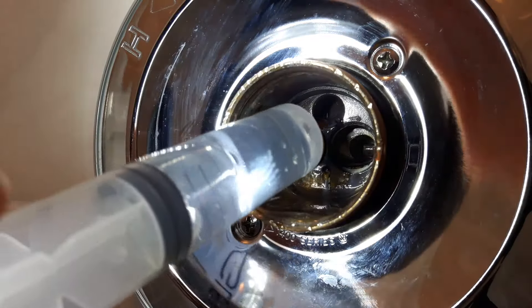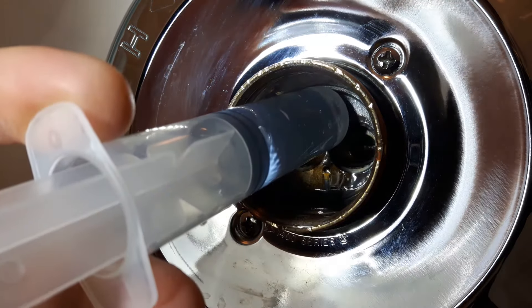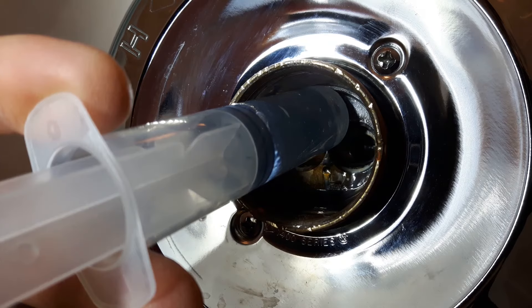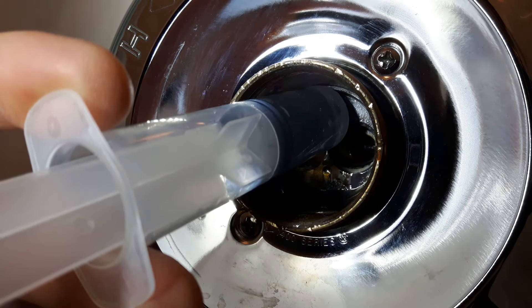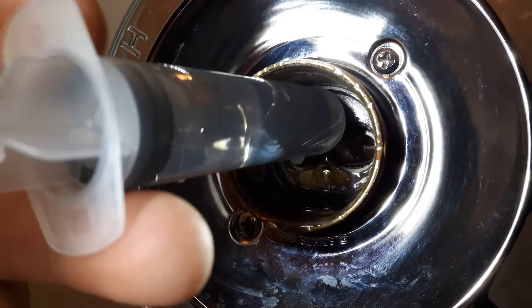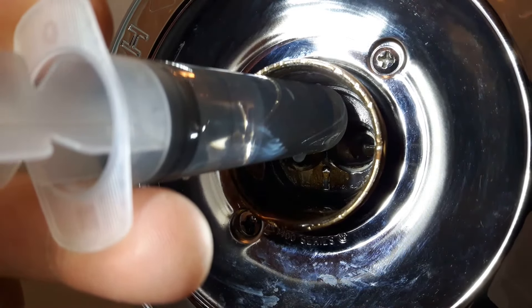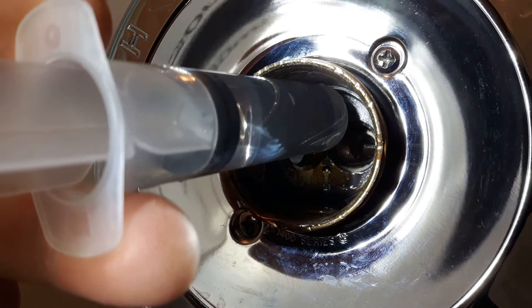I then took a syringe filled with vinegar and injected it into the opening of the main valve that leads down to the spout. This is undiluted white vinegar. From all of the research I've done, vinegar appears to be safe for pipes. I first tried this with a turkey baster, but it just made a mess. You may need something accurate that can get into these tiny areas. There is a link to these syringes in the description.